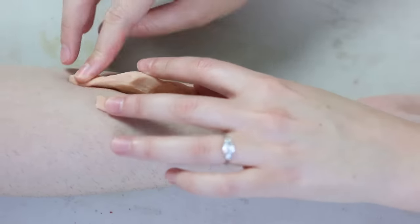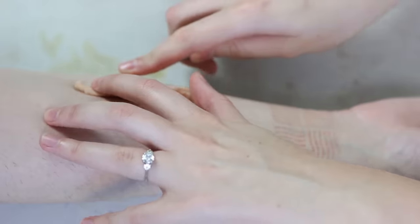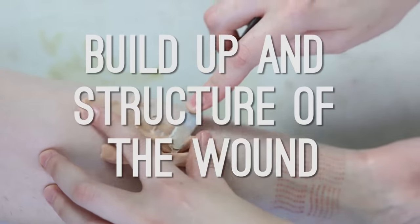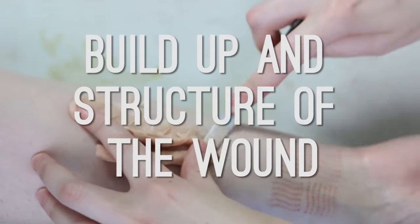For the sake of this video, I'm going to be demonstrating with an out-of-kit wax, but these tips can be applied to most materials. Let's start with the basic build-up and structure of a wound and the things that I see people doing which I think can be improved upon.